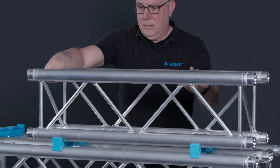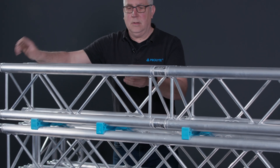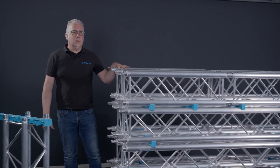Now I will be able to put a one-meter section here and a one-meter section over here. I'll do the same thing on the backside. Now I've collected all my trusses.